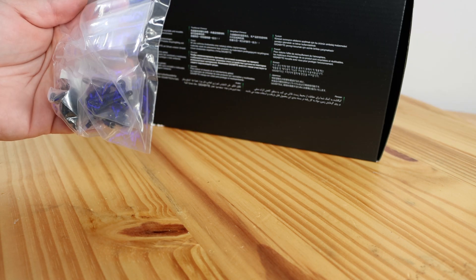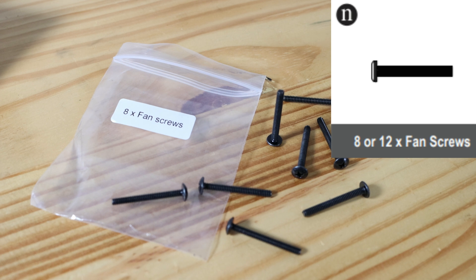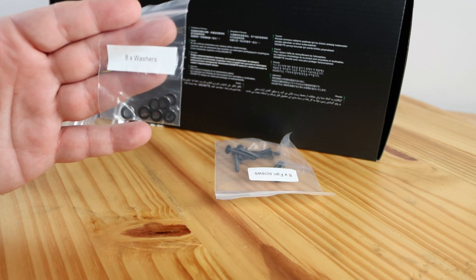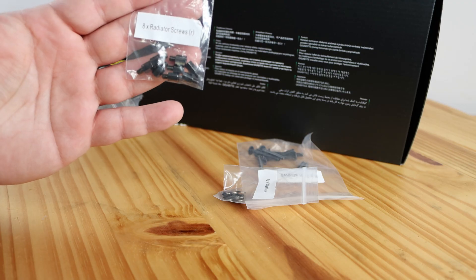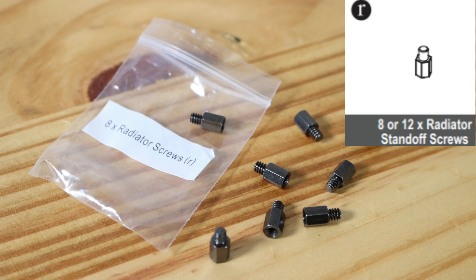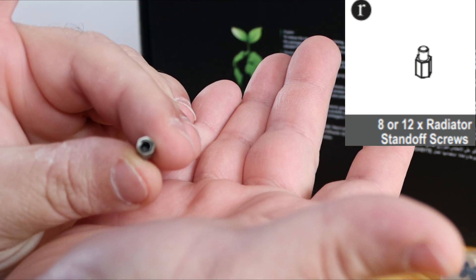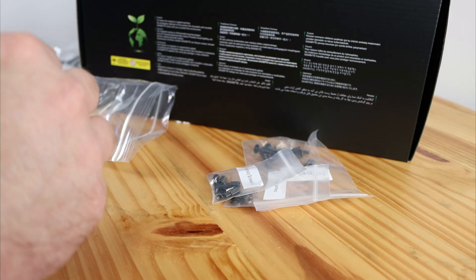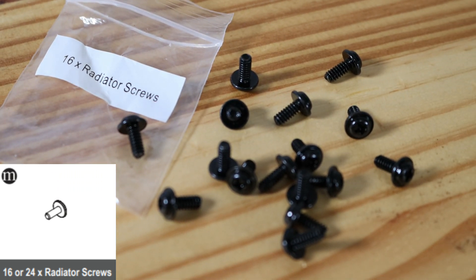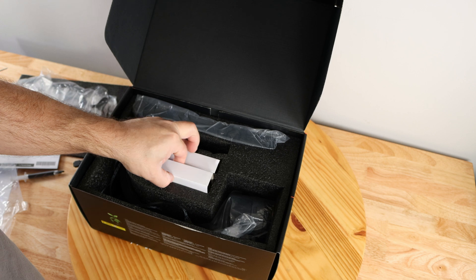Also included are four LGA 115x/1150-series screws — thin threading on both top and bottom, like the 1700. Then another baggie with a bunch of fan screws and additional screws: eight fan screws, eight very long screws with fine threading, eight washers, and eight radiator screws that look like standoffs with thicker threading on the back where you would insert a screw for the motherboard. Finally, 16 radiator screws with a rounded head and a little flange around them.